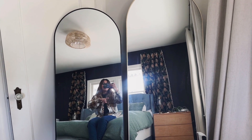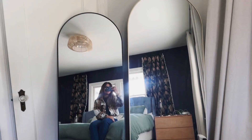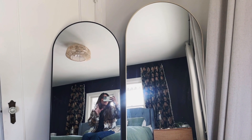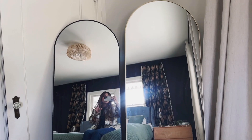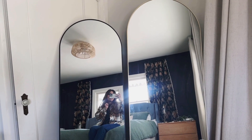Both of them are exactly the same in terms of the stand in the back and also the two little hooks on each side if you wanted to mount them onto the wall. I don't think you can go wrong with either one — they are really great mirrors and there's a reason why they are viral all over social.